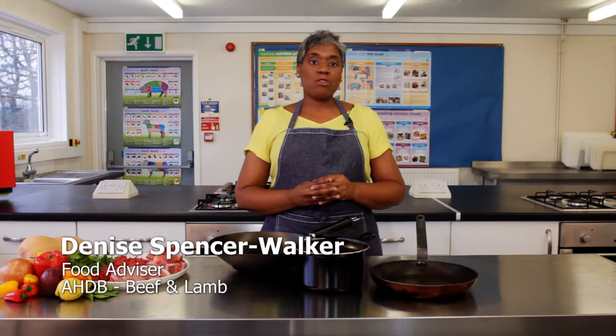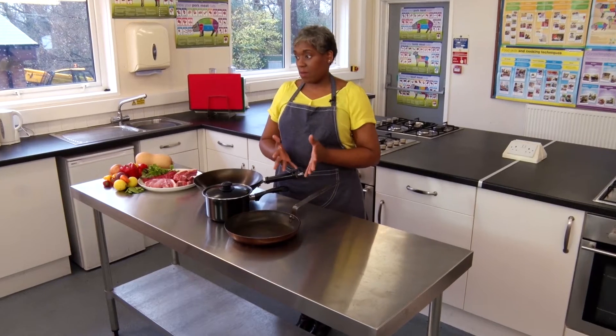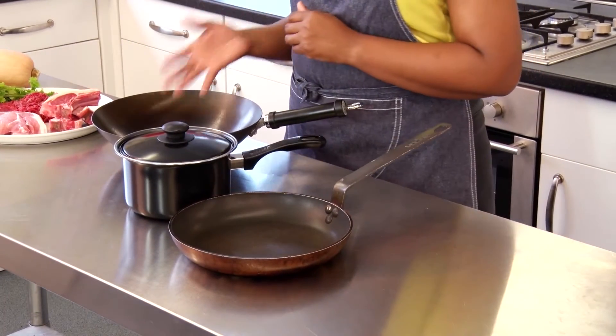First of all, let's go through the sort of equipment you might use to cook red meat on the hob. Depending on the recipe and what cut of meat you're cooking, you might use a non-stick frying pan, a saucepan with a lid, or a wok.